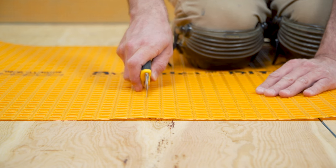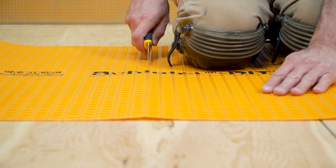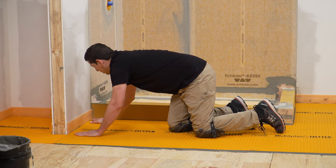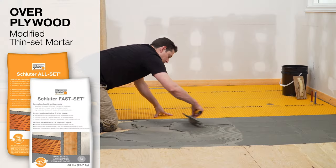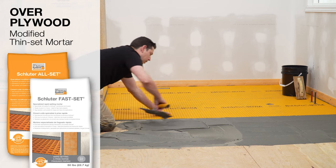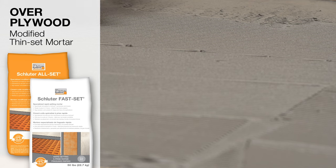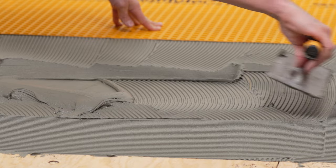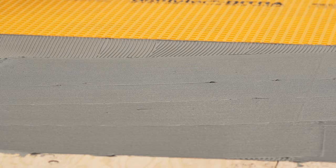Measure and cut the matting using a utility knife or scissors. Schluter-DITRA is installed simply and easily with thin-set mortar. We'll use Schluter All-Set Modified Thin-Set Mortar to bond the membrane to the wood substrate. Schluter Fast-Set Rapid Setting Modified Thin-Set Mortar may be used as well. If you're not using a Schluter mortar, a modified thin-set mortar is used to install the membrane over wood. Always verify the proper type of mortar required to install DITRA based on the substrate.